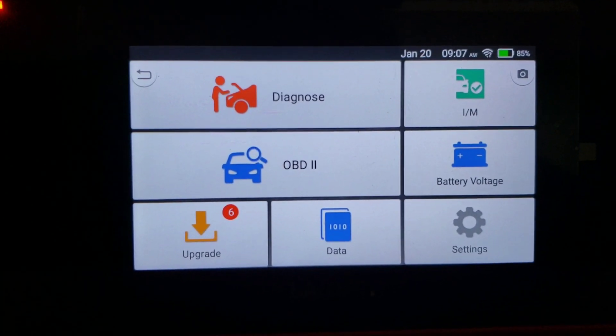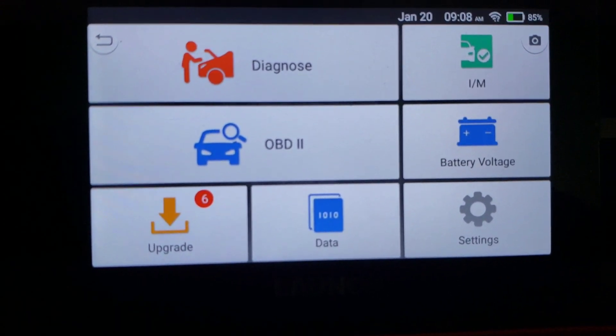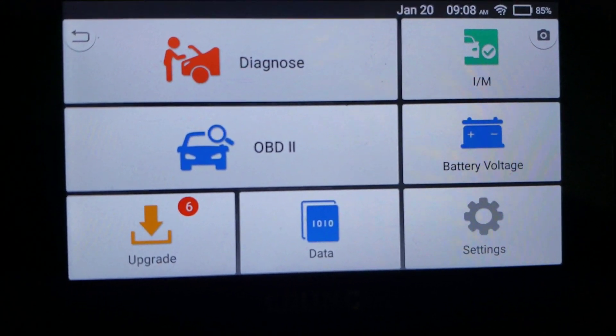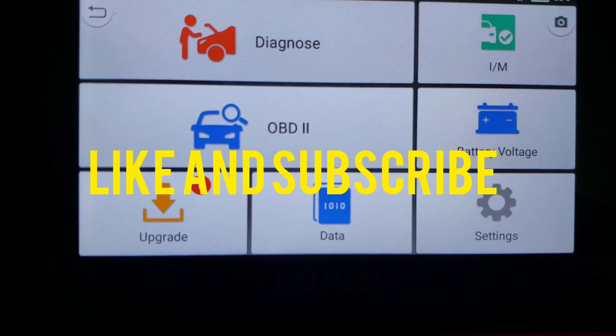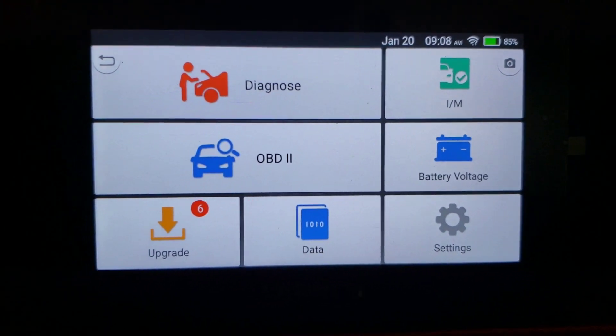If you like this scanner, I'll put a link in the description so you can check it out along with other Launch scanners they provide. If Launch wants to send me another scanner, I'll be glad to do a review. As always, remember to like and subscribe to my videos so I can put out more content. I hope you all have a wonderful day — thank you and goodbye.